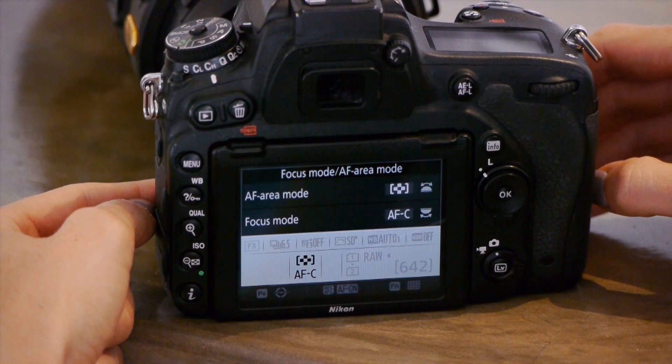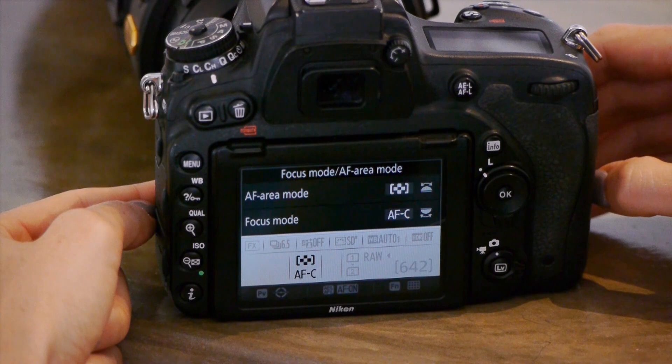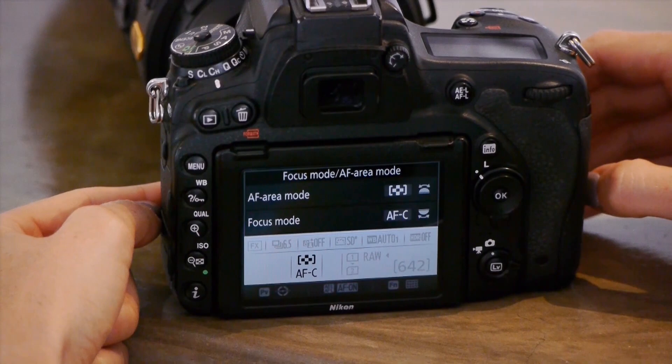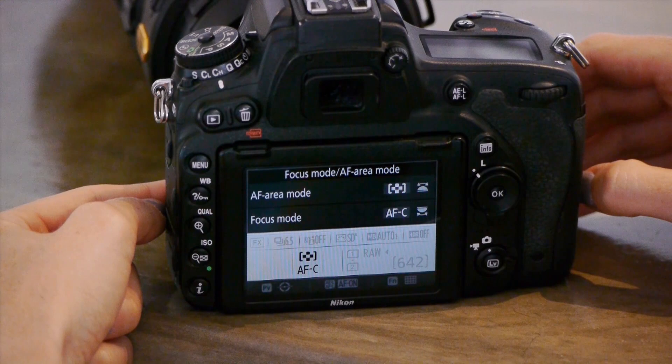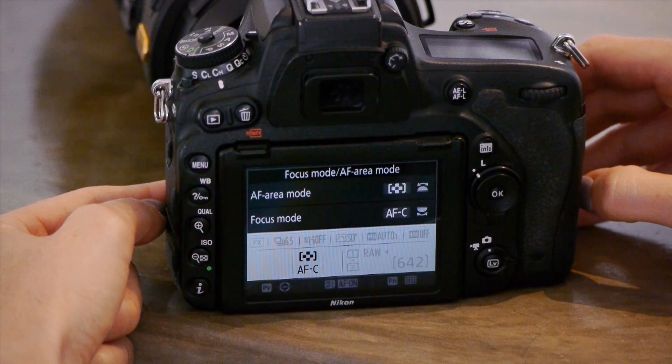It's also nice to know that you can use AFC for stationary subjects as well. It doubles up — if the subject isn't going anywhere and you hold your focus down, it'll still focus. As soon as the subject starts moving, it'll still focus on it. So AFC can be used for stationary as well as moving subjects, which is why I leave it on AFC most of the time.